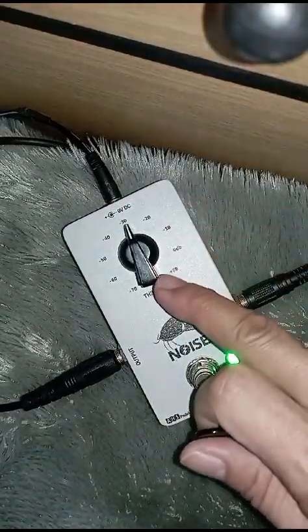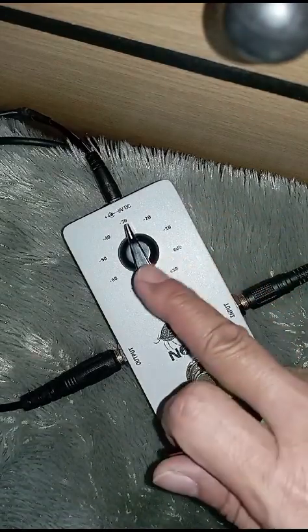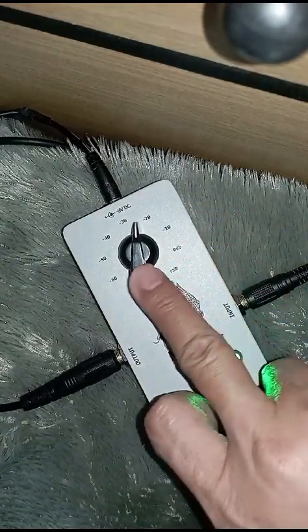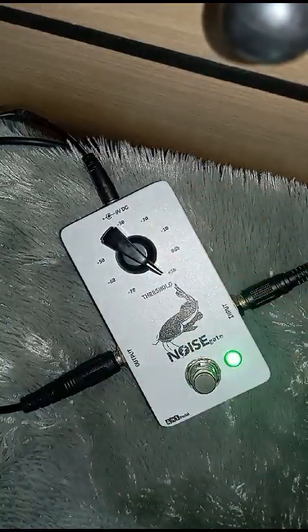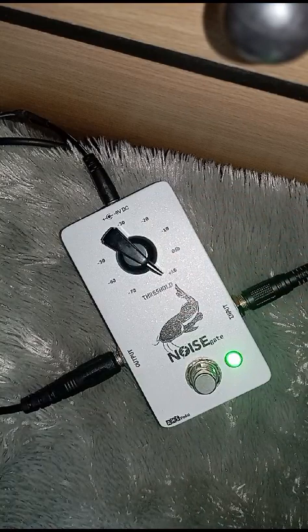Terkecuali pakai distorsi high gain, mungkin ini harus disesuaikan. Kalau saya biasa kalau pakai noise gate di arah jam dua belas, jam satu, jam dua, maksimal jam tiga. Ini saya coba full — sepertinya banyak memotong frekuensi atau sustain ya.